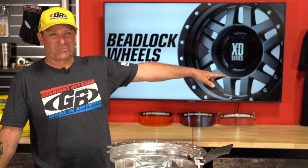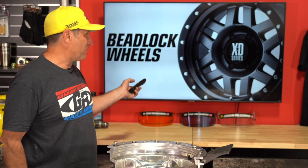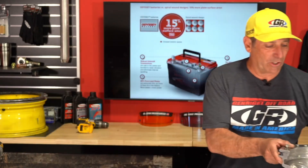Corey Lone Wolf Picard asked if we offer a dual Odyssey battery setup for a JKU to go under the rear seat. No — I offer one specific setup. Are we ready to go to the battery section? Any more beadlock questions? I'm ready to move on. Okay, let's talk about batteries.